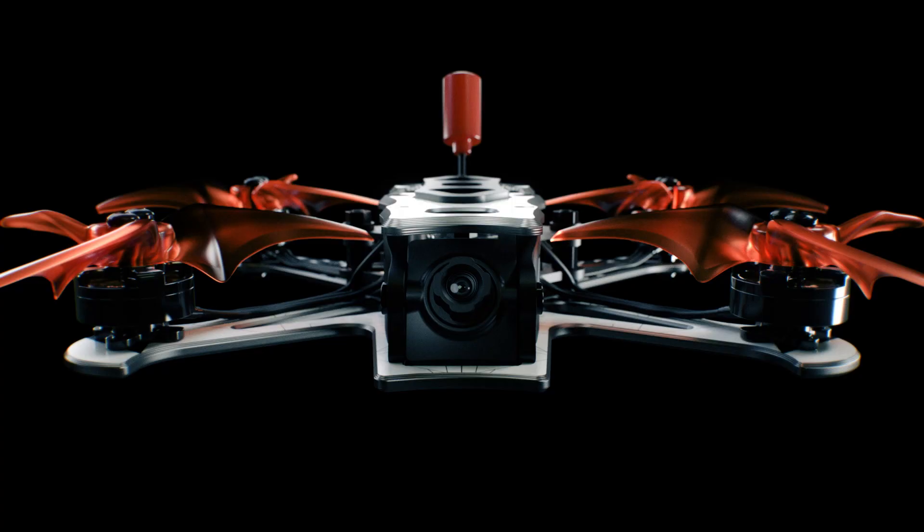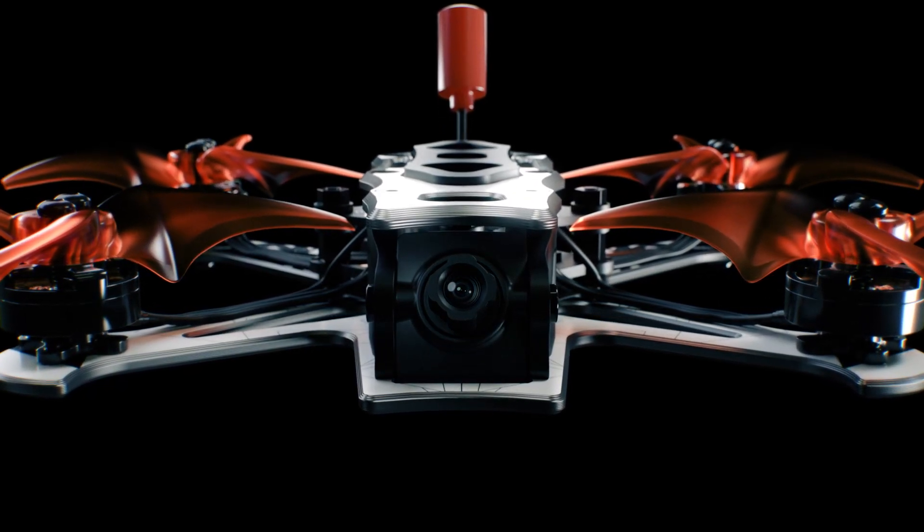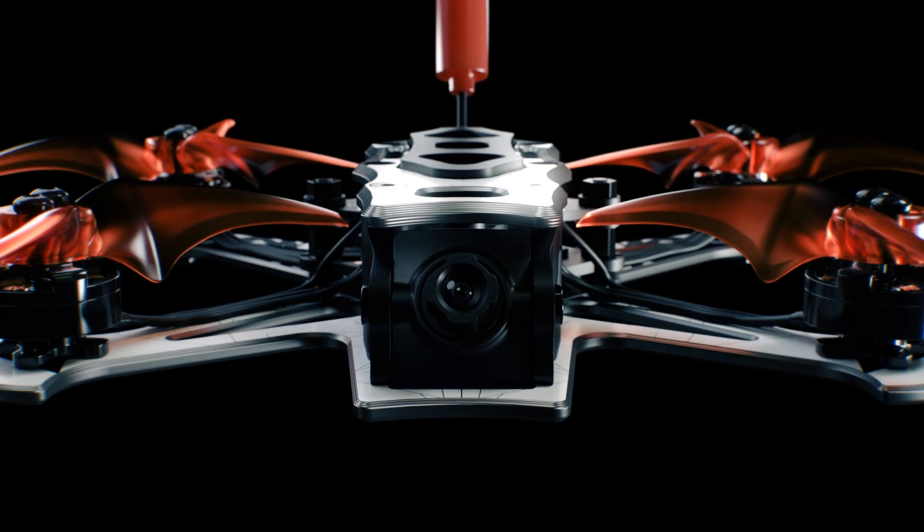In the realm of outdoor drones, the TinyHawk 3 Plus Freestyle stands as a beacon of performance and FPV immersion, unrivaled in its class.